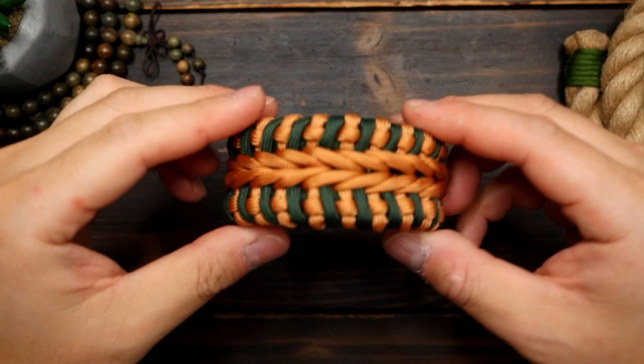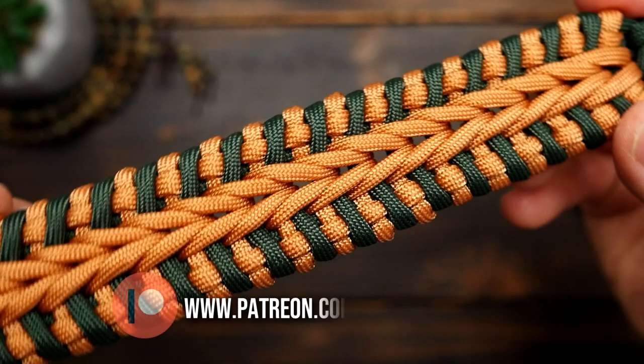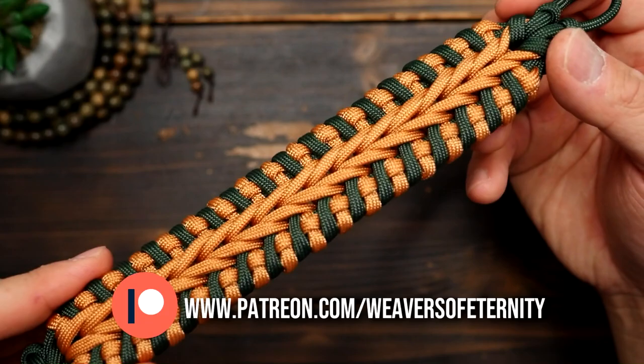Hey, what's going on weavers, Tim here again and this is the trailer for the Patreon exclusive video of the month. For this month we made the McLeod paracord bracelet in knot and loop style, authored by Joshua Raines. We did this one in marigold and emerald green and it came out just great.